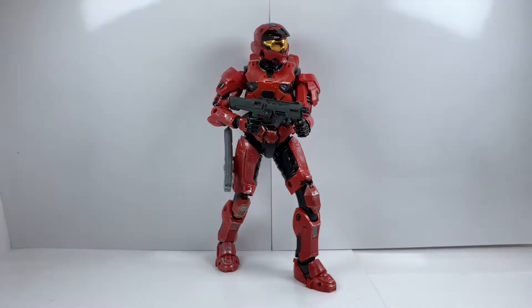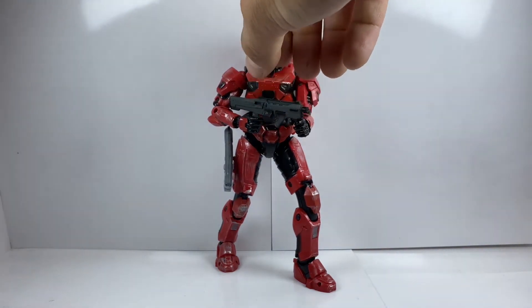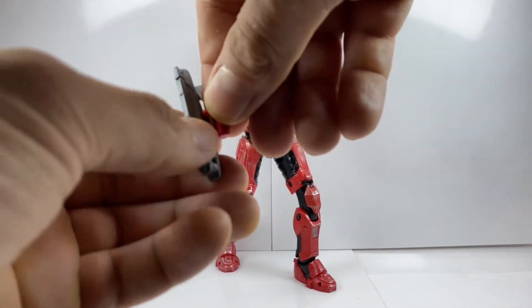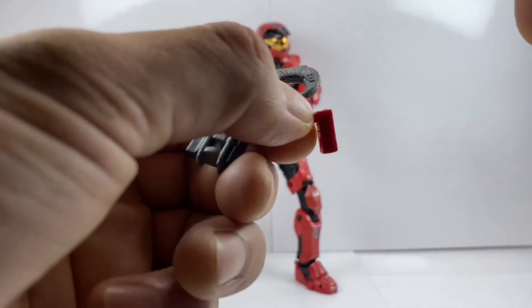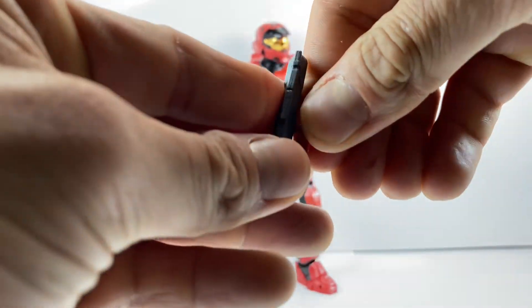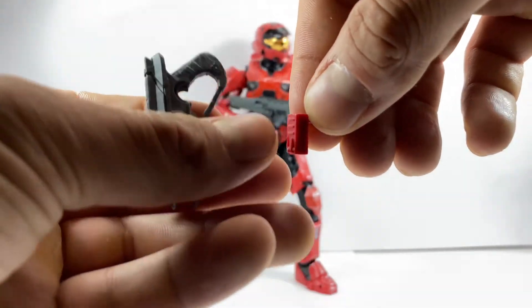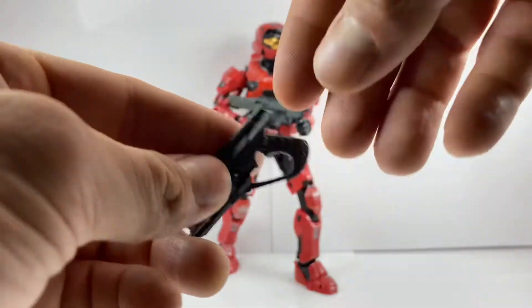Now let's go ahead and address this little piece that already popped out. This piece right here can either be inserted so that you have a peg facing out to attach a weapon to the peg hole, or you can peg it into the leg where the peg hole goes into the figure, so that you have a flat armor piece.